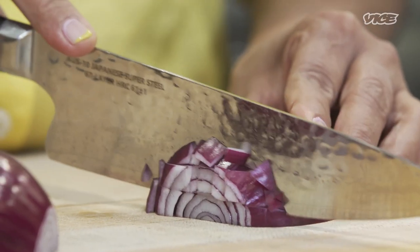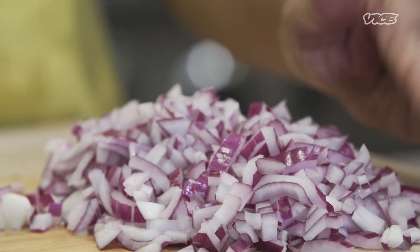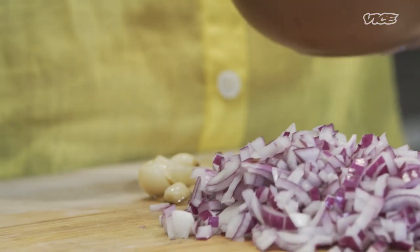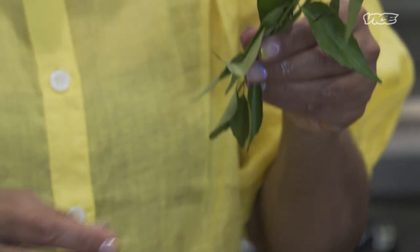Feel free to substitute. If you don't have something, don't stress on it. Onion. I'm gonna rinse some garlic confit — very unique to my cuisine. And curry leaves, called limb dough in Gujarati.